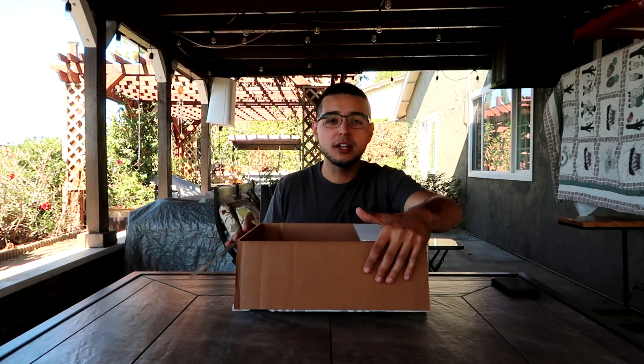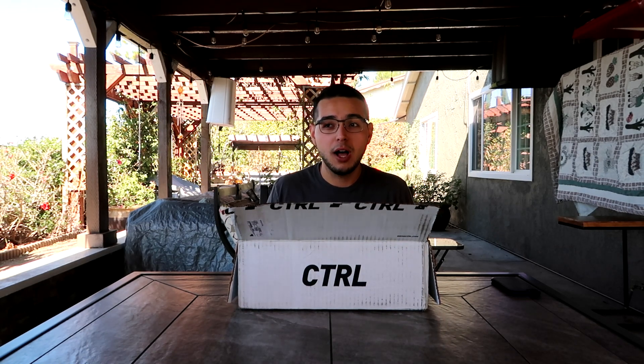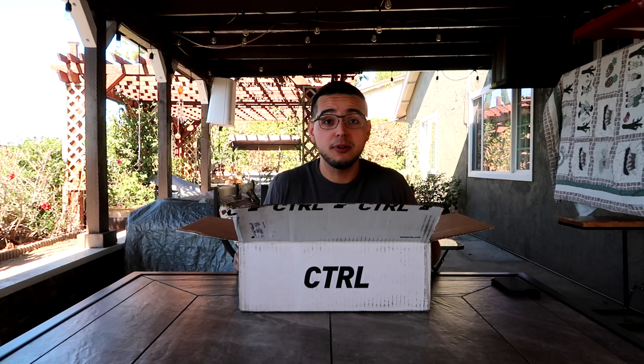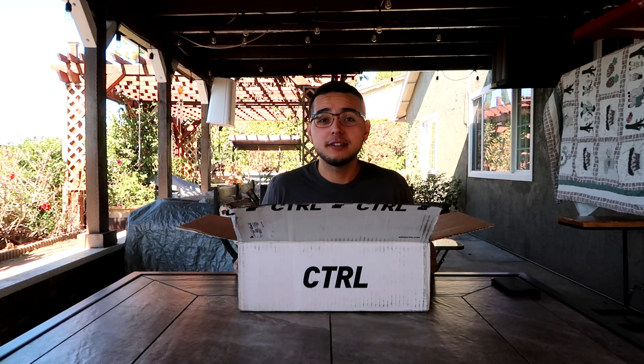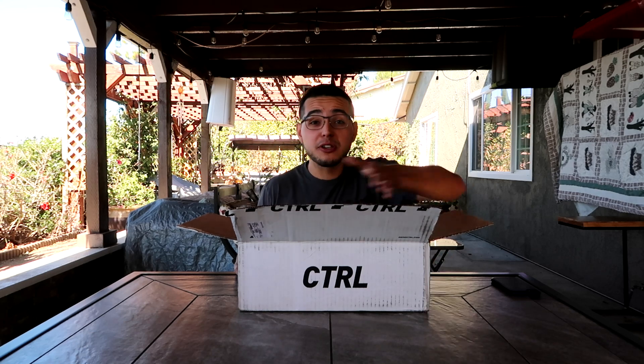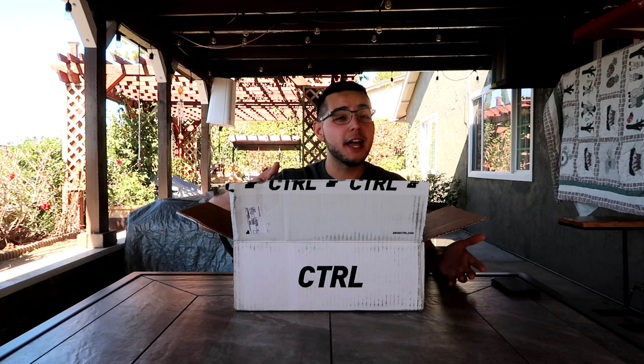Special thank you to Skylar Johnson because he actually let me try Drink Control for the very first time back at the Call of Duty Championship over two months ago, and this product just released this month. So I was able to try it pre-release, which is incredible. When I first opened this box, it was like Christmas — like I was unboxing brand new shoes under the Christmas tree. There was plastic wrap and everything.